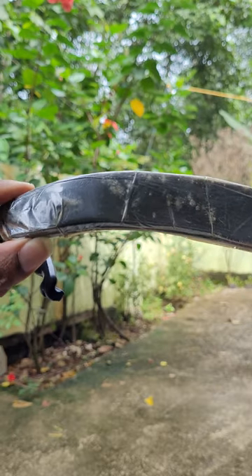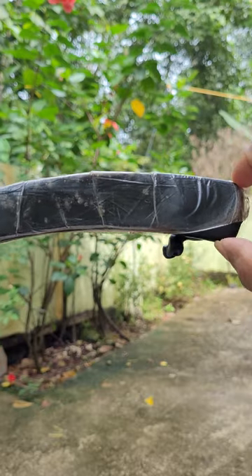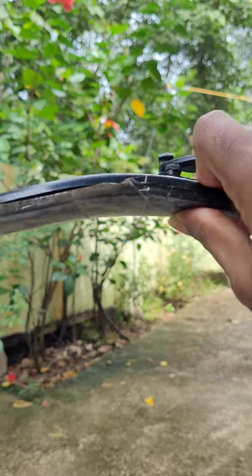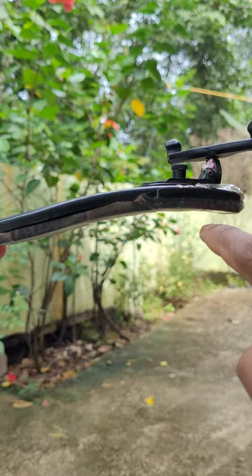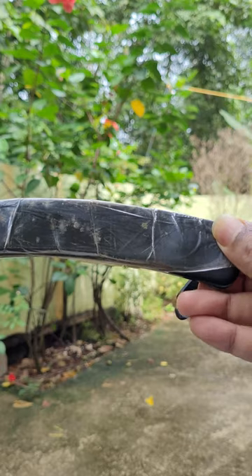If you are talking about the shoulders, there is one side and the other side. This curve is a curve like this. When we fix the violin, we are going to fix the shoulders.